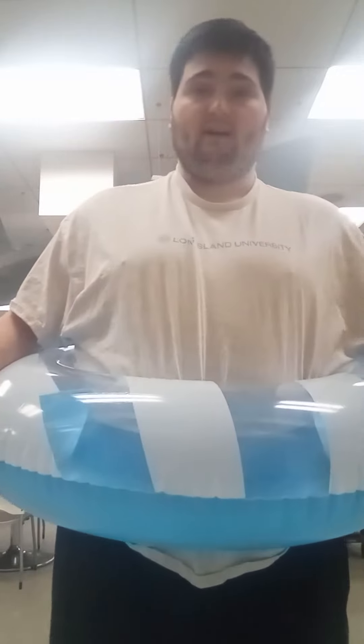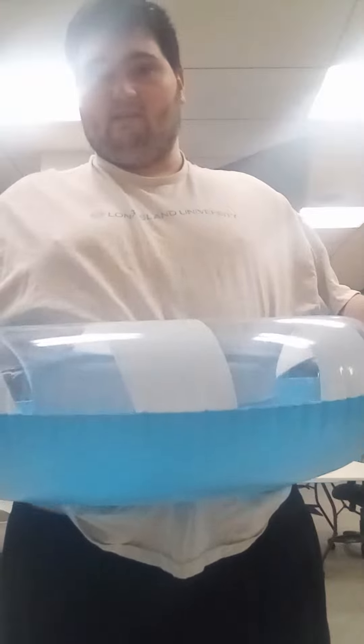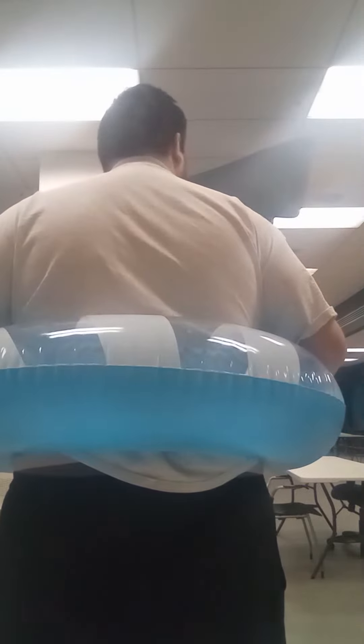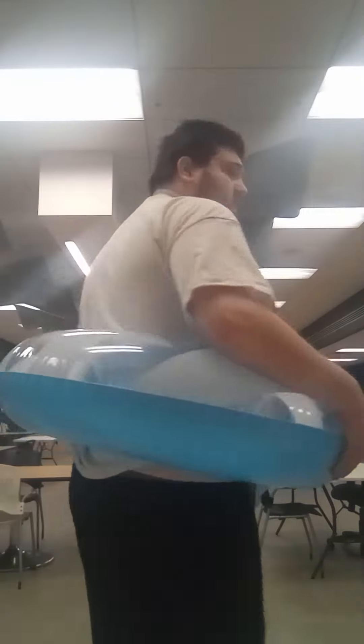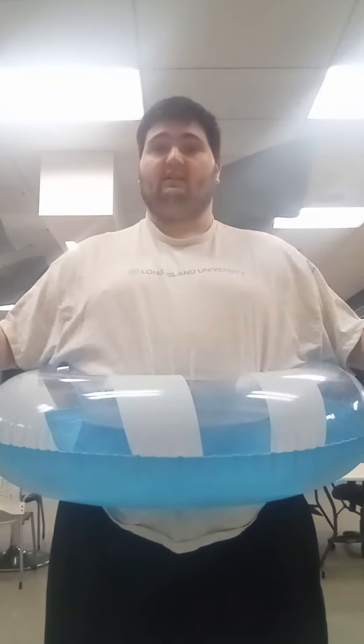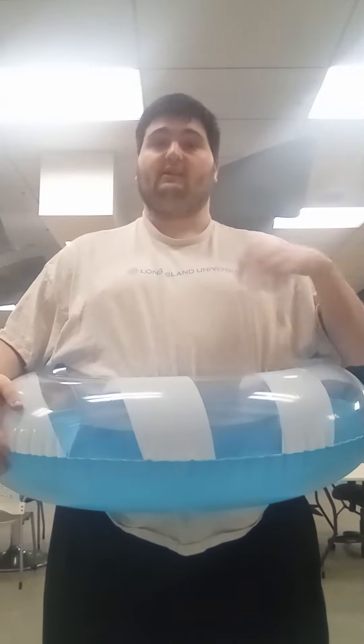So I don't mind if you can get a closer look at this. This is an inner tube that people use to float in the water when you're at the beach or at the pool.